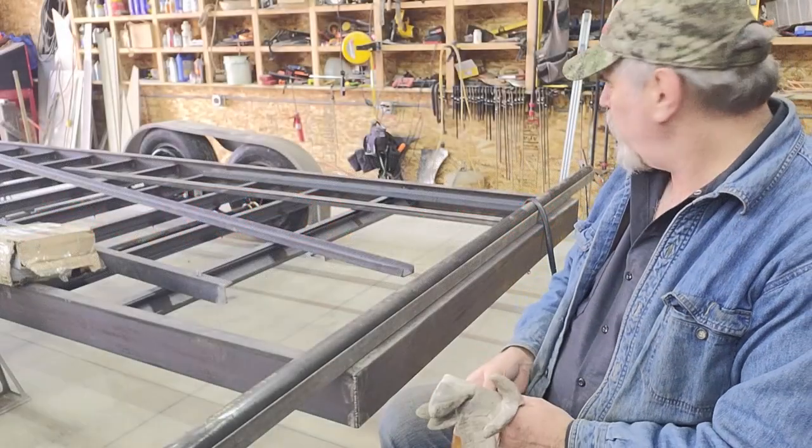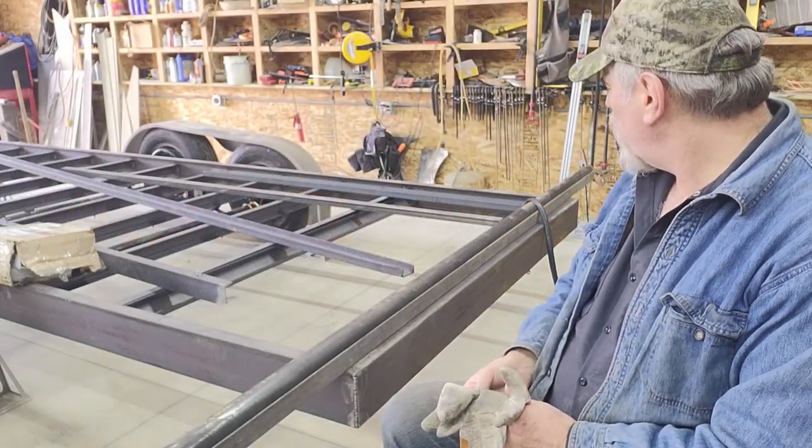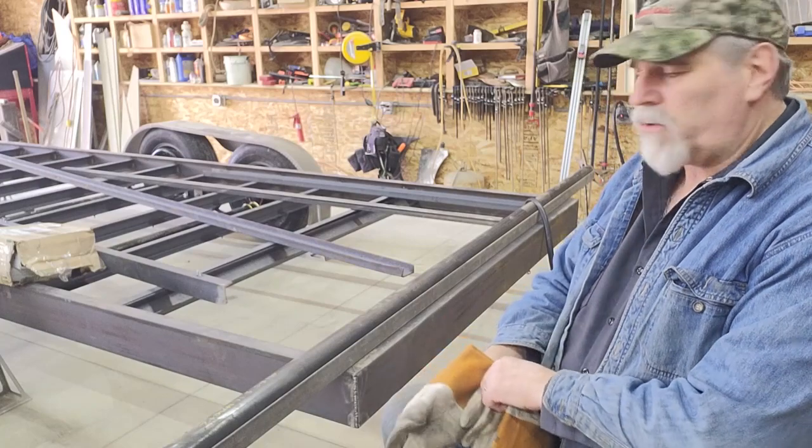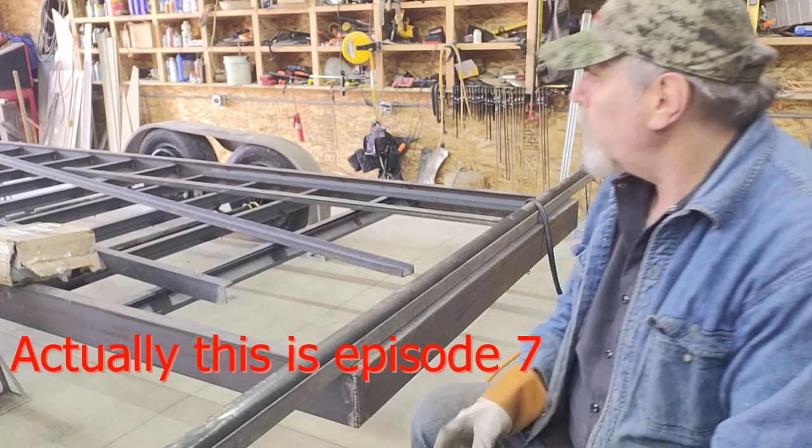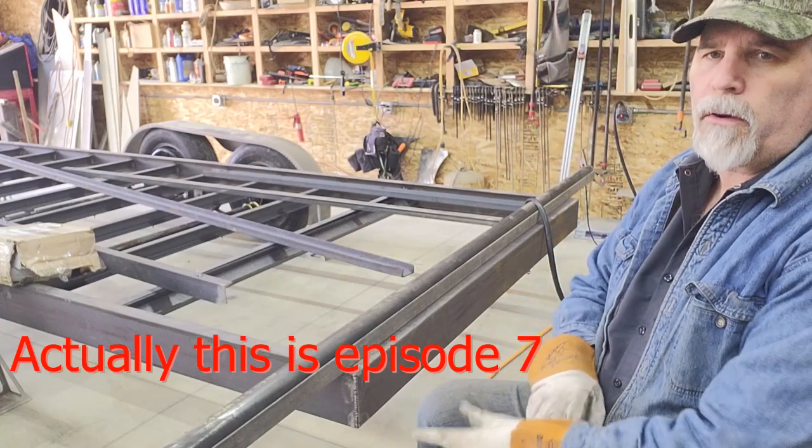Okay, back out in the shop. This should be the start of episode six, so making pretty good progress on the trailer.